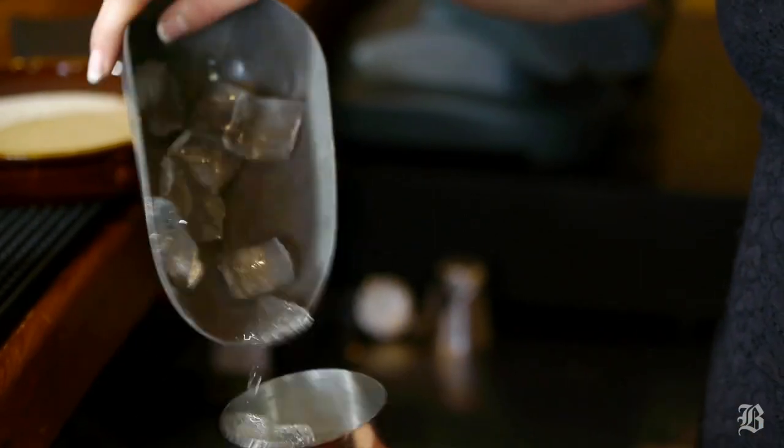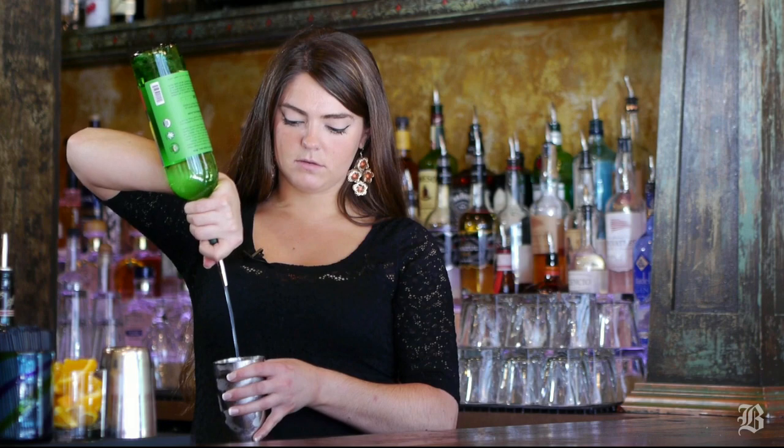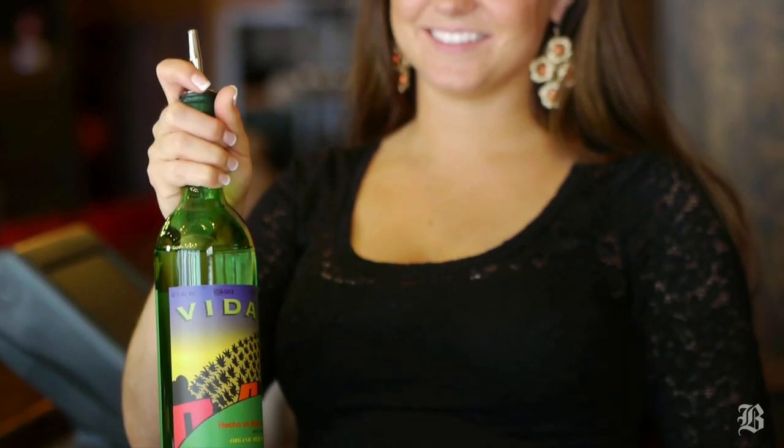We're going to start out by jumping into our shaker. It gets an ounce and a half of Vida Mezcal, which is similar to tequila. It's made from 100% espadine agave instead of blue agave, and it has a smoky taste to it.